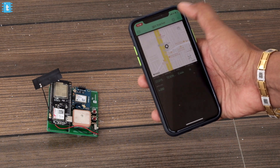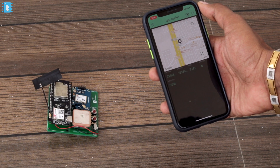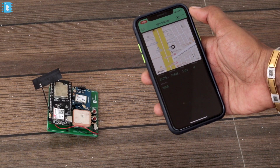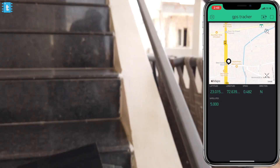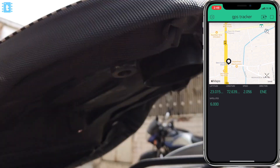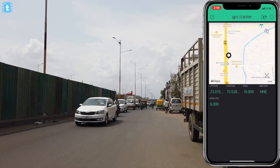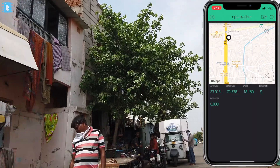Our project is ready. Open up the Blynk app on your phone and click the Play button to run the project. We're getting all the data on the app and even getting the exact location on the Map widget. To test in the real world, I put my smartphone on and placed this project inside my scooter for a long ride. As you can see, I'm getting the data with almost accurate figures for both speed and direction.